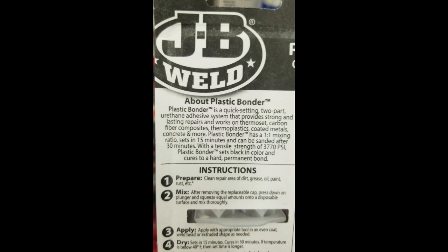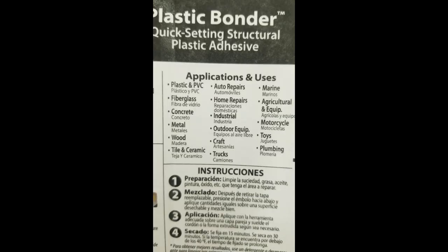The other side of the label listed applications: plastic, PVC, fiberglass, concrete, metal, wood, tile, ceramic, auto, home, industrial. It turns out Plastic Bonder is not a material to bond plastics — it's a material made out of plastic. It's a plastic-based bonder, not a product for bonding plastics. That's deceiving, because you could walk in thinking you need something to bond plastic, grab it, and it ends up not working.